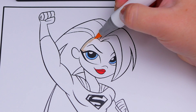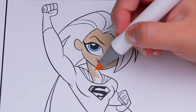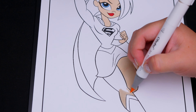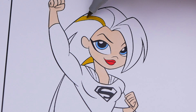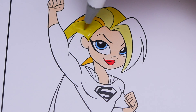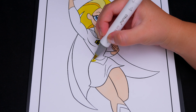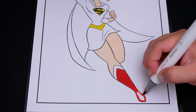Let's start on her face first. She has light blue eyes and red lips. And her skin is light peach. Let's color in her hair yellow. And let's color in her superhero outfit blue, red, and yellow.